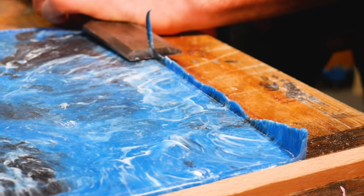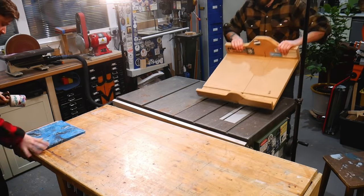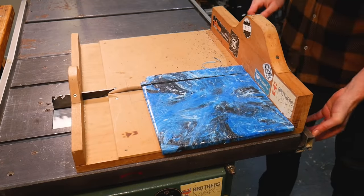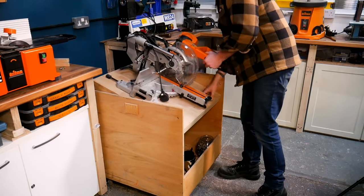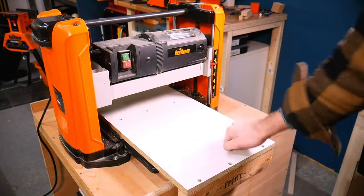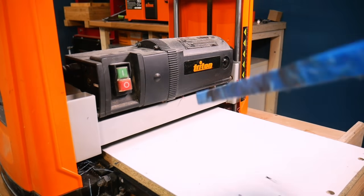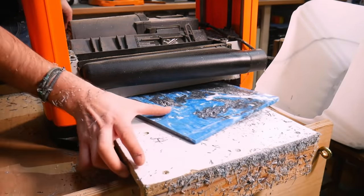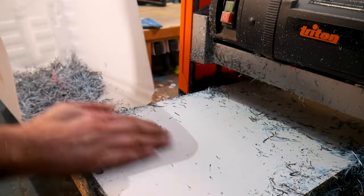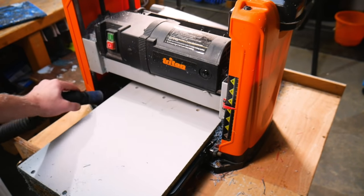To tidy this up we took off any high points with a mallet and a sharp chisel. We then squared it up on our table saw — this isn't something we always do, but as it's for a frame we wanted to make sure we're working with something nice and square. We ran the slab through our Triton thicknesser, which takes a thin layer off the top surface with each pass to give a beautiful finish, and we did this on both sides. This does create a load of waste, so we only use it for projects when it's important that the end result is super flat. But as always, the wonderful thing with this material is that you can collect all that waste and melt it back down again for a future project.